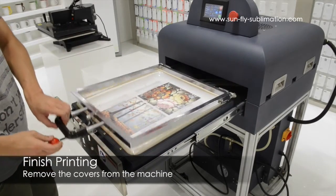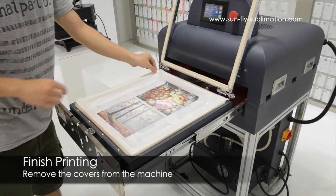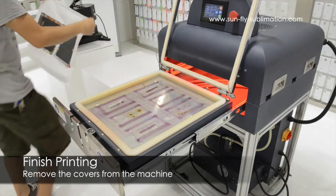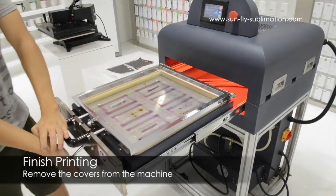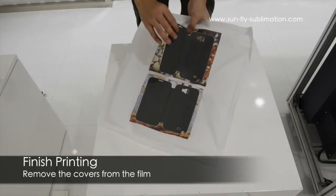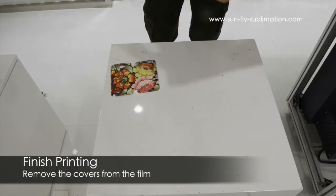We're going to open up the press — now it's finished. And we can actually remove the cases immediately from this sheet. As I said, there's no cool down time, so you can just remove them. And you can see we've got really nice clear prints.